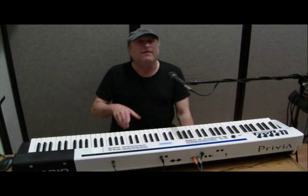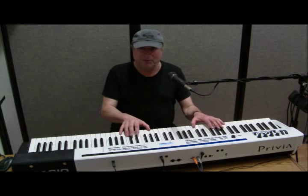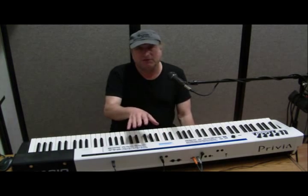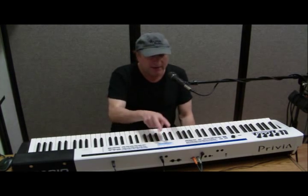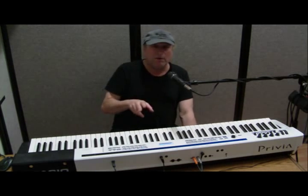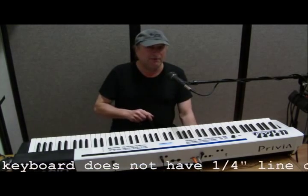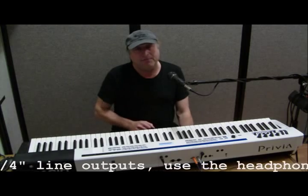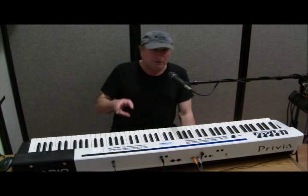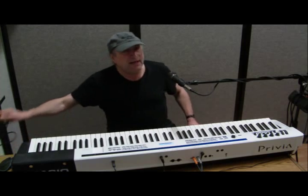Now you need a way to get the line outputs from your digital piano or stage piano to your computer. If you have a professional stage piano, you're going to have line outputs labeled left and right — these are quarter-inch jacks. Your computer has a built-in sound card, which may not be very good but it's still better than a microphone. That input is usually an eighth-inch mini cable jack.